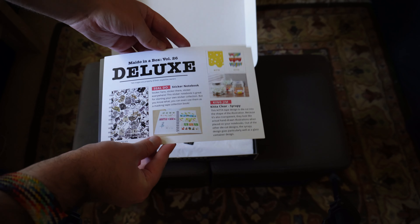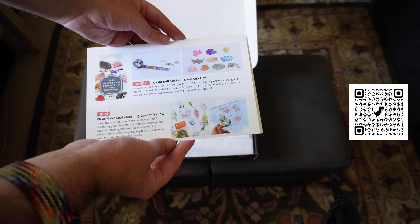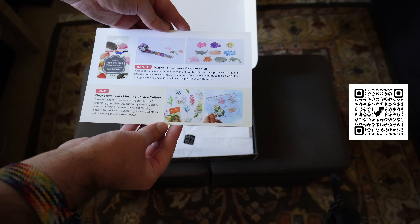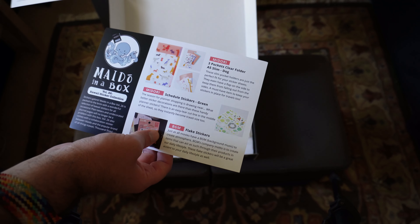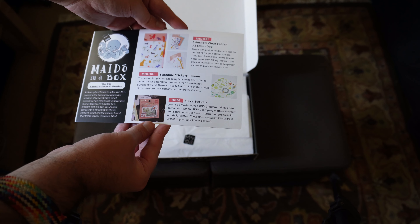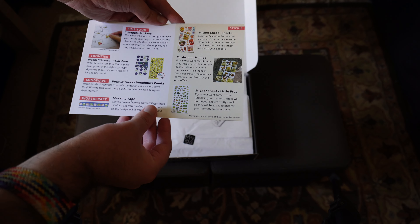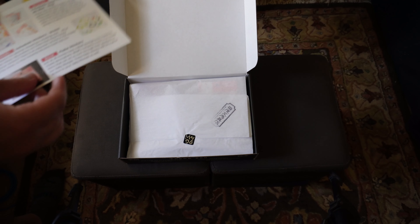So here we have what's in the deluxe kit. Link in the description, or you can scan the QR code on screen. So definitely some stickers there. Here is our standard kit, and yeah, definitely loads of stickers in here. Looks like we do have a clear file though, some stamps and stuff, so very interesting.